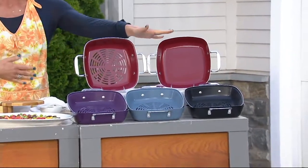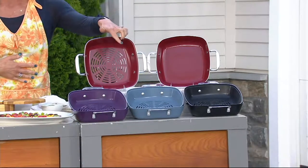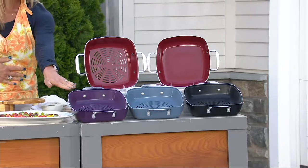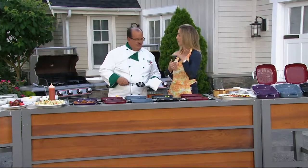So there are your color choices. I showed you the red set, but I also have it for you in black and blue right there in the middle. My most limited choice is the purple. You can use it on any grill and you just get better results because there's nonstick.